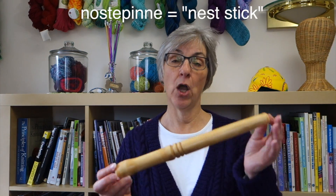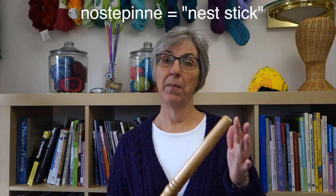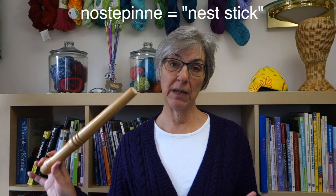You have a couple of options for your core. There is an inexpensive Scandinavian tool that you can buy or make called a nostepinne, which translates literally to 'nest stick.' My brother is a woodworker so he made this for me a couple of months ago, but you don't have to have a nostepinne in order to wind a center pull ball. Before my brother made me the nostepinne, I used to use one of these — and you probably have one of these around your house as well.